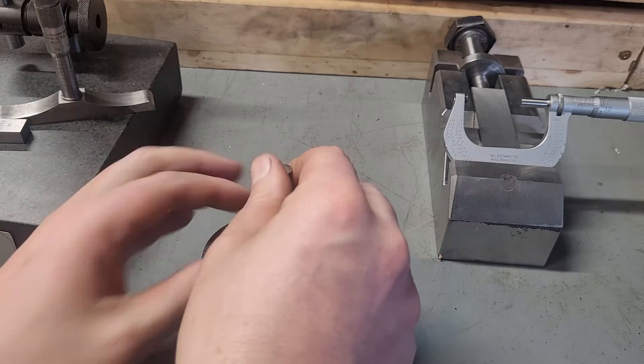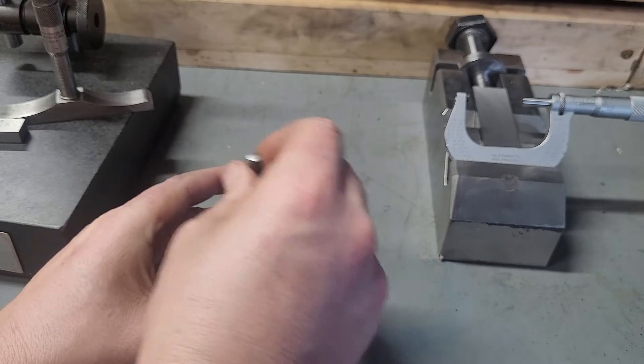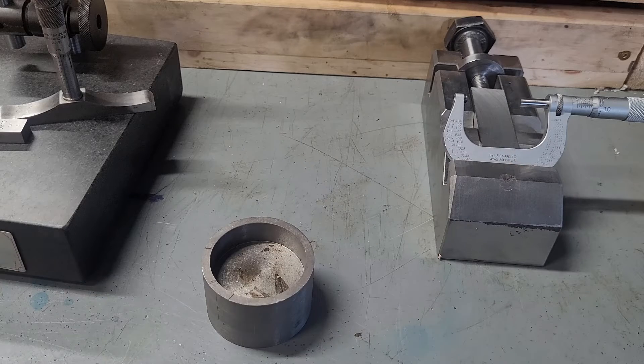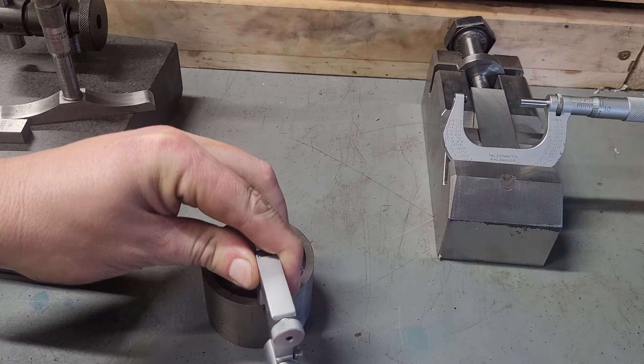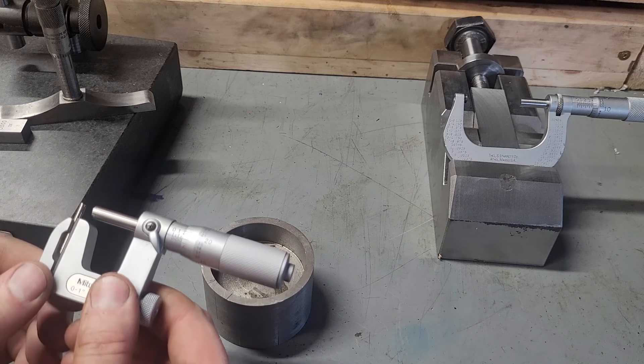Normally what you'd have to do to measure the wall thickness is take an outside measurement, then use what's called a snap gauge to snap the inside, and then you'd measure that on an outside micrometer. We're not going to do that — I think snap gauges deserve their own video.